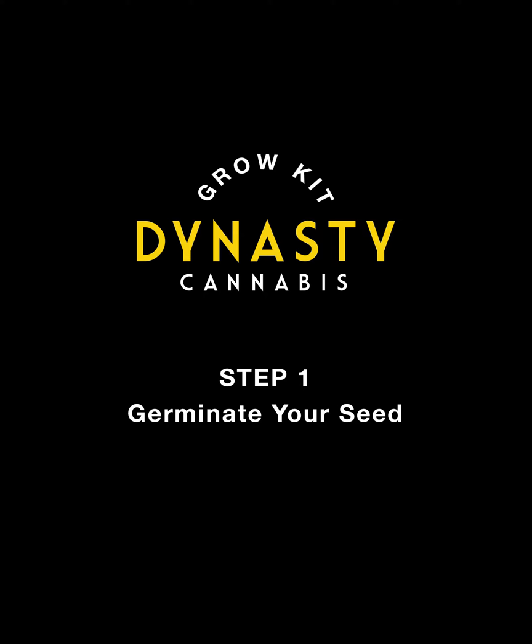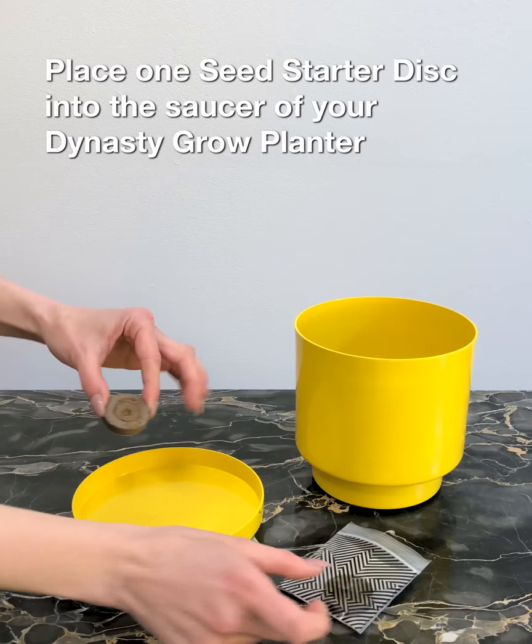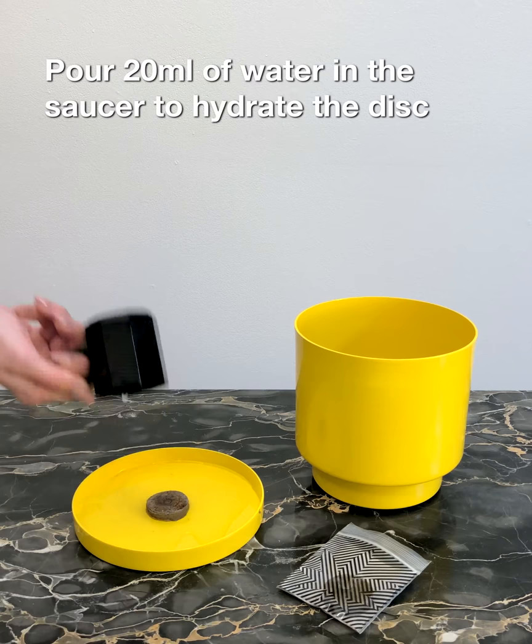Step 1: Germinate your seed. Place one seed starter disc into the saucer of your Dynasty Grow planter. Pour 20 mils of water into the saucer to hydrate the disc. Over 10 minutes, the disc will absorb the water and expand.